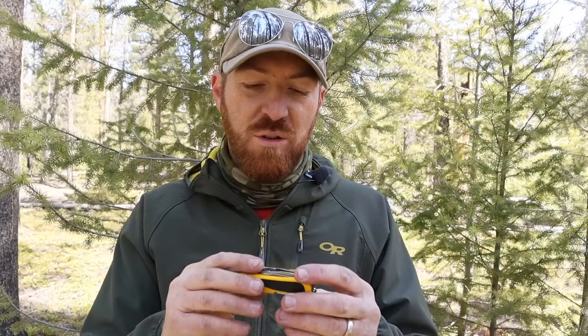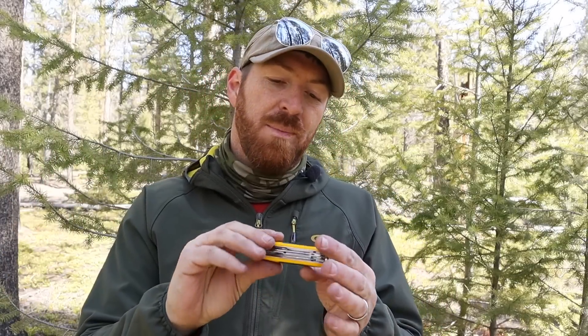Hey, Gideon's Tactical family, thanks for joining me today on another video out here in the woods hanging out with a little Swiss Army knife. We've done a few over the years, but I want to do more of them for you. You guys request them a lot and there's just a lot of value and performance that you get out of Swiss Army knives — Victorinox — whatever you want to call them.